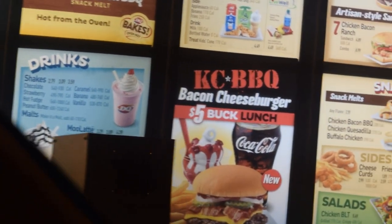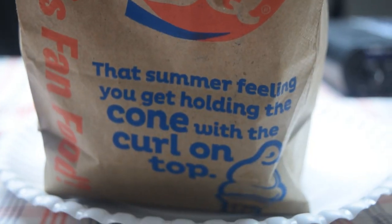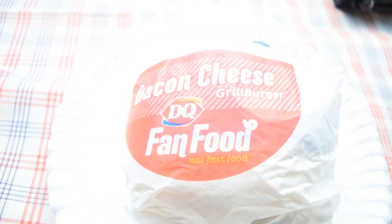Hello everybody and thanks for joining us for another Whitfields food review. Today we are trying Dairy Queen's brand new Casey barbecue bacon cheeseburger. If you get this at lunchtime it's five dollars, otherwise it's a lot more apparently — like seven bucks with fries and a small drink, so that's what we have today.